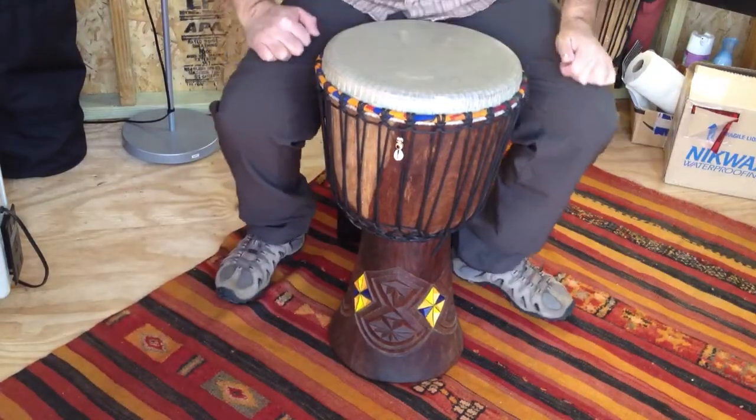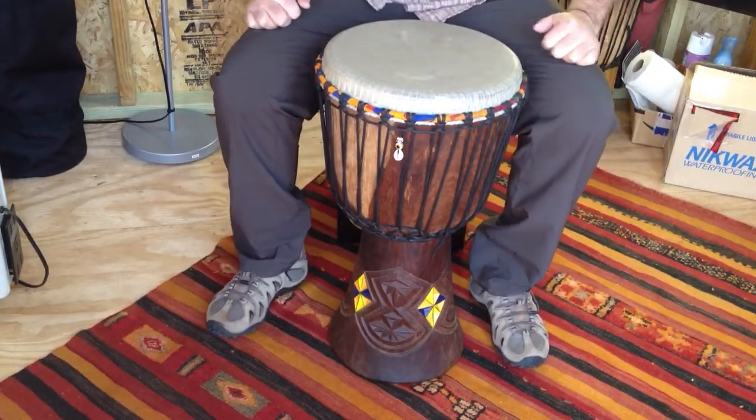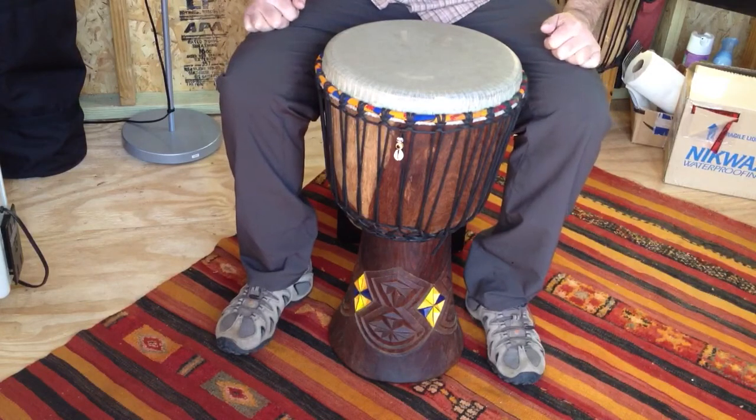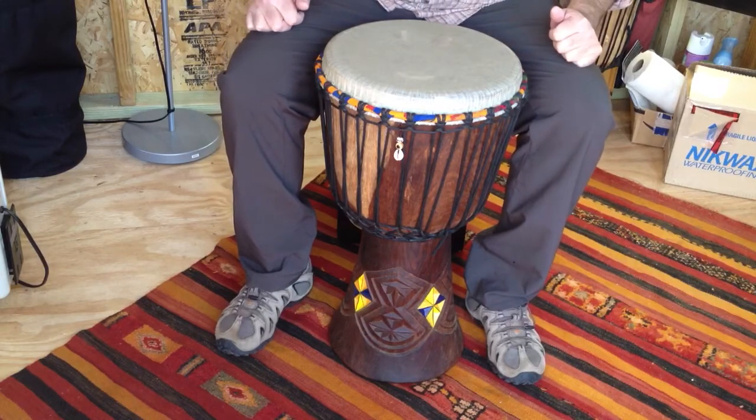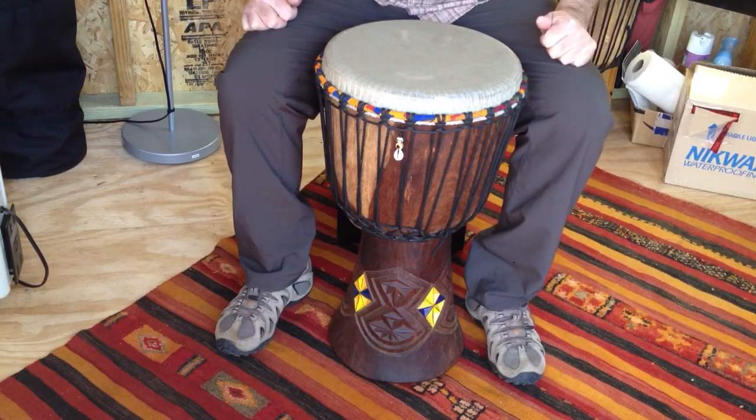Hi everyone, it's Greg here at the Drum4Change studio, here today to say thank you to my good friend Shorty Palmer of Djembe Drums and Skins. Shorty's just provided me with this fantastic custom-built addition to my drum kit.